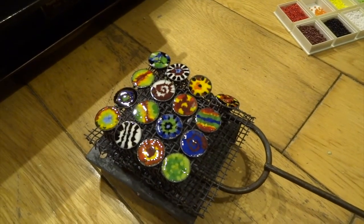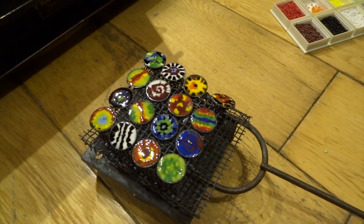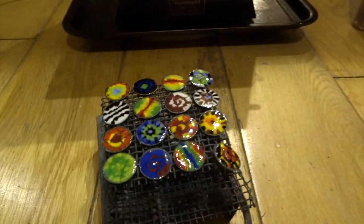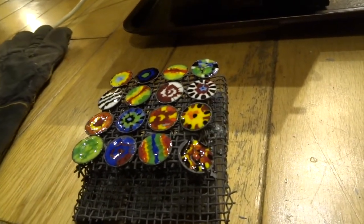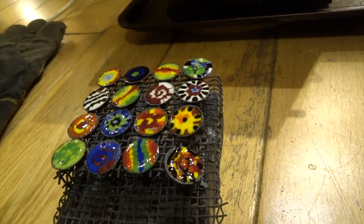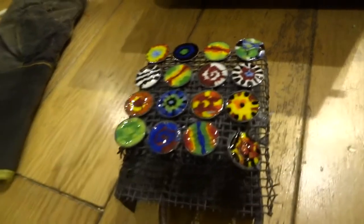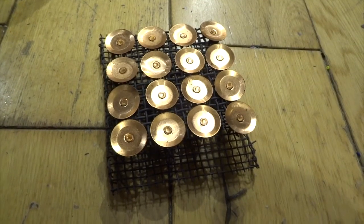Another thing that happens is on the back of the copper discs — where the copper is oxidized with the air — you get this powdery gray layer. As they cool, you get a crackling noise as that gray layer breaks off the back of the discs. It does make a little bit of a mess — it's sort of black ashy material.